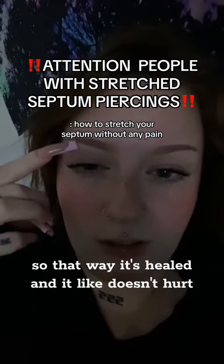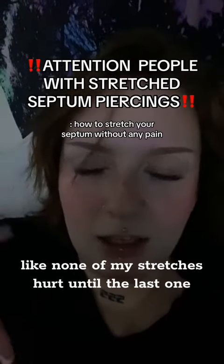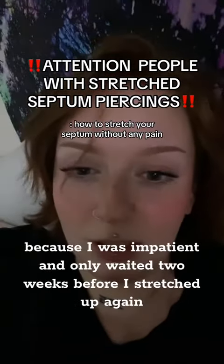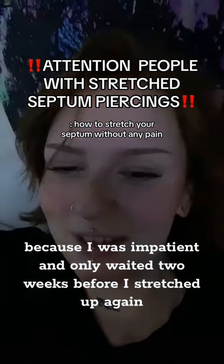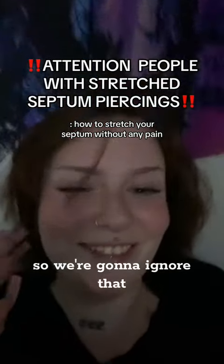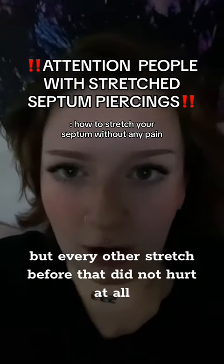That way it's healed and it doesn't hurt. That's what works best for me — none of my stretches hurt until the last one because I was impatient and only waited two weeks before I stretched up again. But every other stretch before that did not hurt at all.